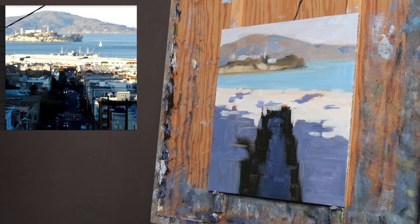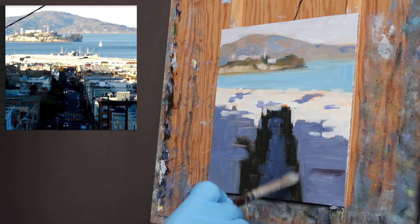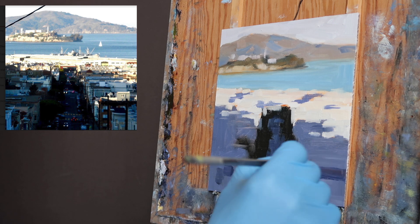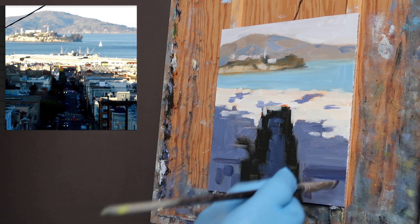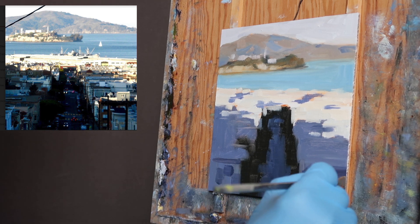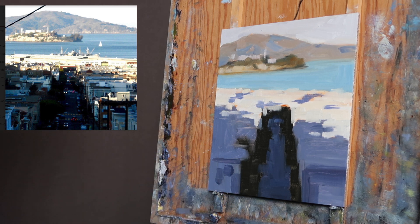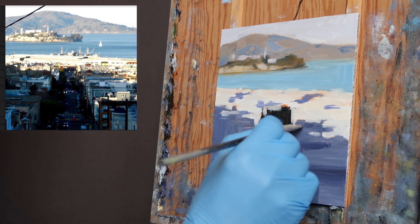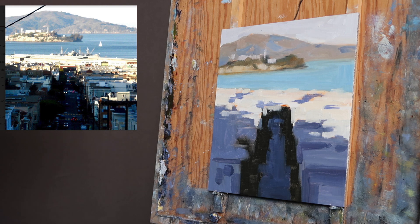Now I can come in and do some darker areas suggesting buildings. I'm squinting and looking for areas of dark — not individual buildings, just asking: within these shapes, what are the darkest areas? I'm not making these as dark as I'm actually seeing them because I don't want to break up these shapes too much. I want to keep this pattern. Breaking it up too much will become distracting and you'll lose the overall design.